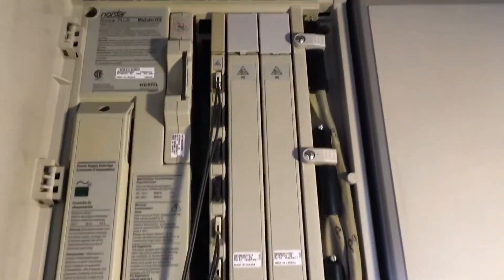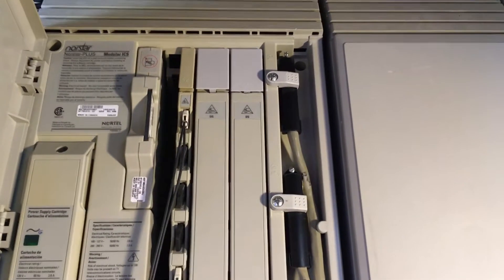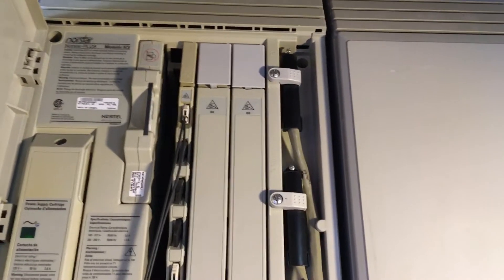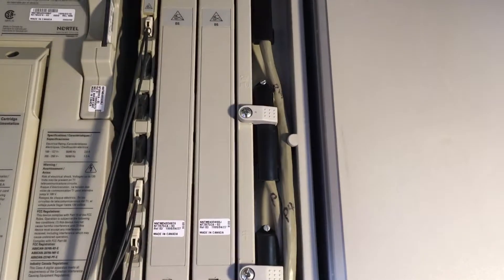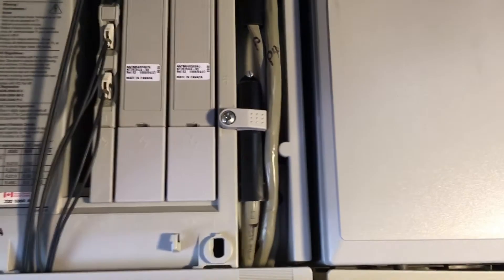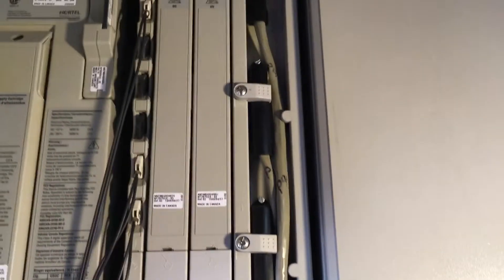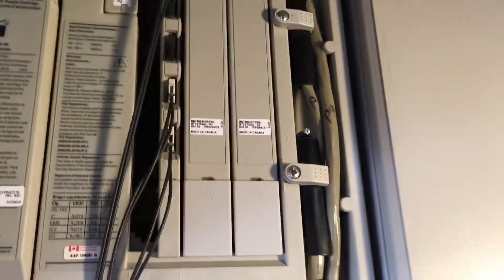You see how there on the right there's three black connectors with those thick gray cables coming off of them? The very top one is the first station cable — it carries station connections for 1 through 24. The second one, the one in the middle, is the second station cable — it carries connections 25 through 32. And then the bottom one is the trunk cable, where we connect the telephone lines. So you've got to find out where that middle cable goes — where does it end up?